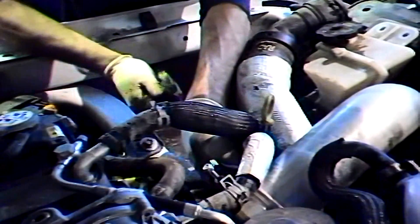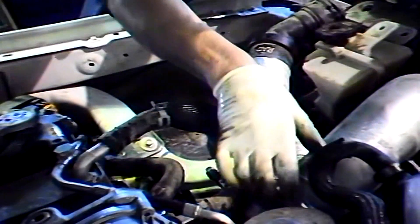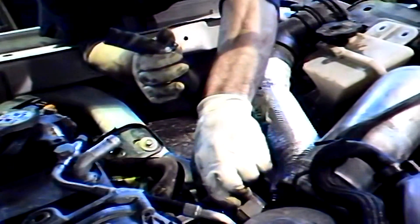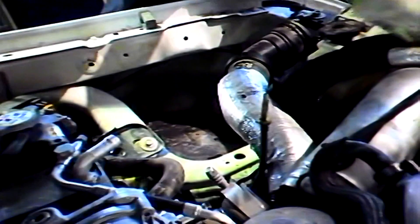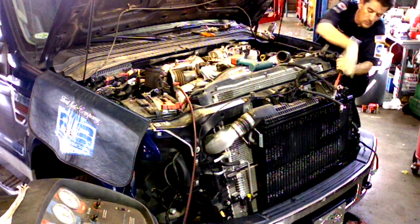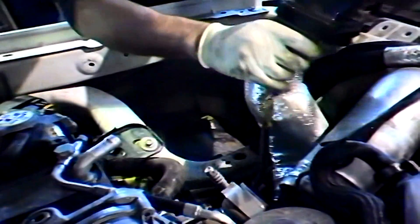Here I disconnect the charge air cooler hose at the high pressure turbo outlet and secure it with a bungee to the upper radiator support. Now I can position the fuel cooler hoses over the top of the radiator support as shown. You can leave the upper radiator hose connected to the thermostat housing and position it towards the engine.